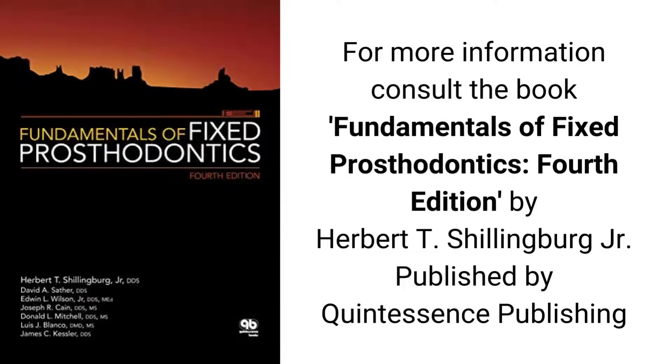For more information, consult the book Fundamentals of Fixed Prosthodontics, fourth edition, by Herbert T. Schillingberg Jr., published by Quintessence Publishing.